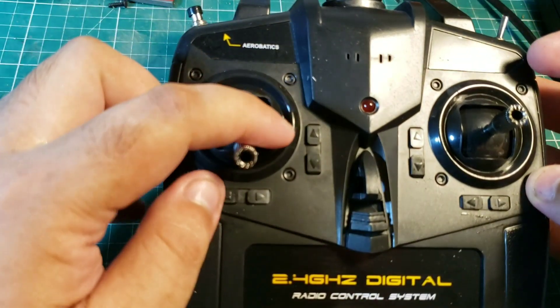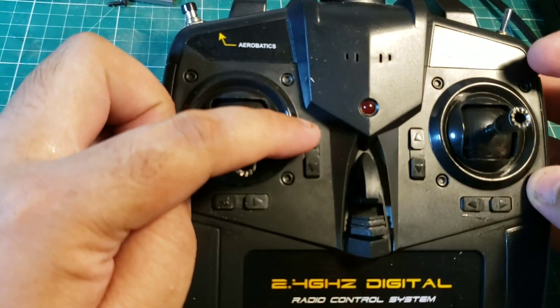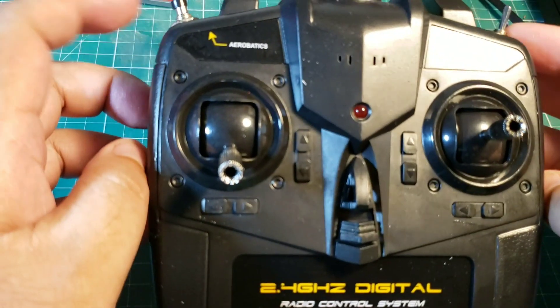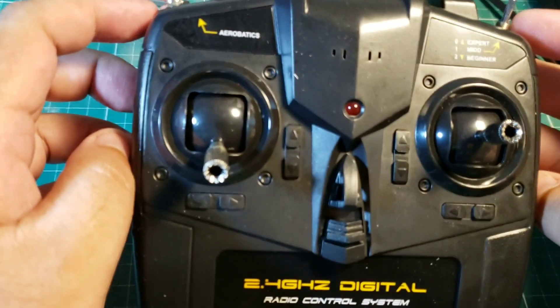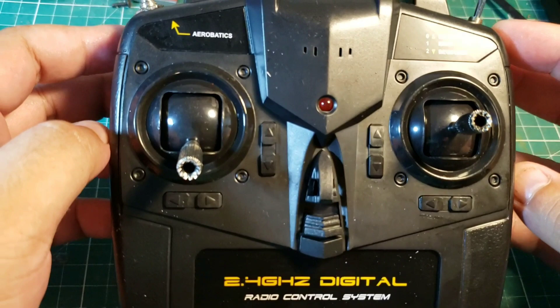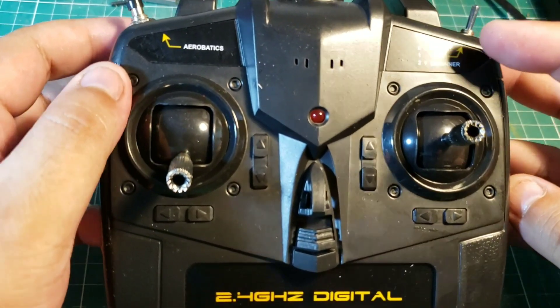There's also a return-to-home function, which is compass-based. Not all that reliable in my previous experience with quads, so I wouldn't rely on it. Make sure you read the manual if you really want to try that functionality out.